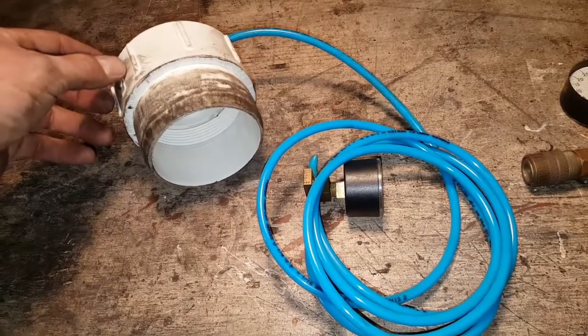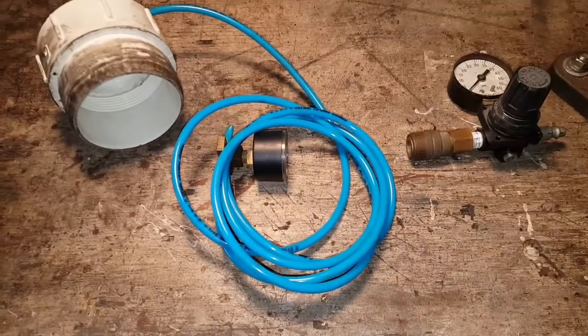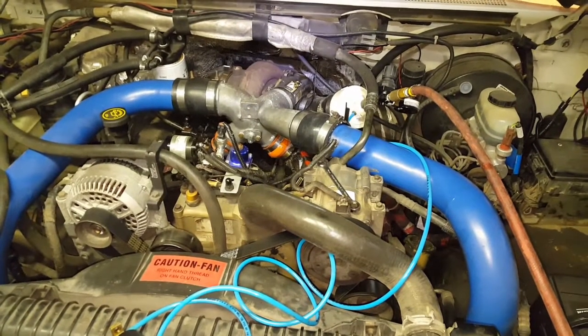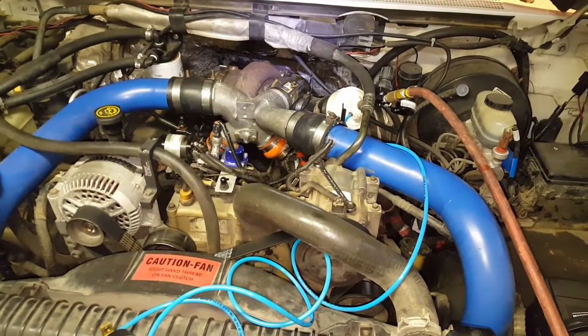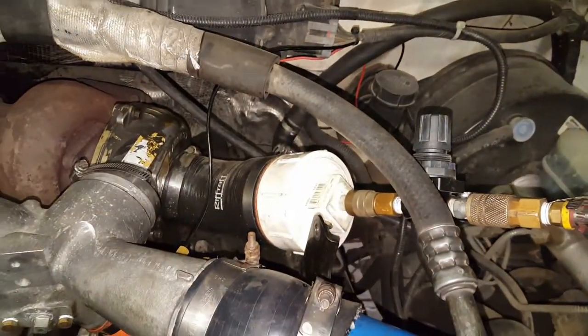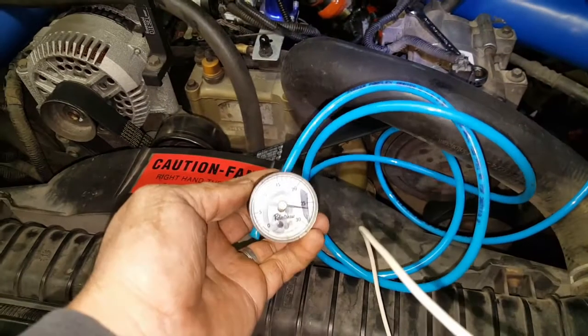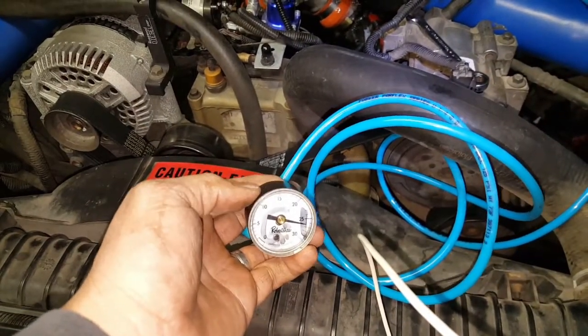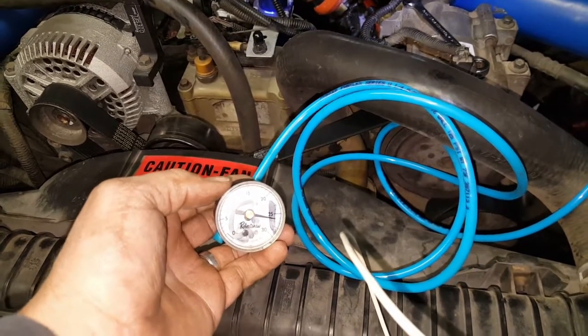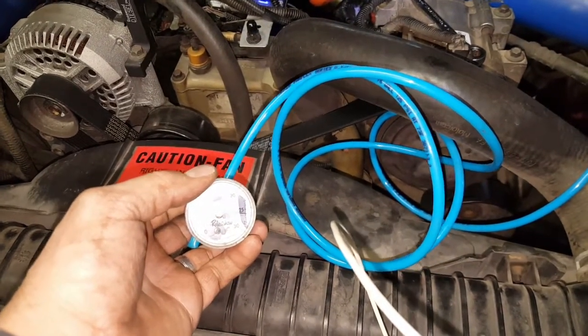Alright guys, I'm doing a boost leak test here. I'm going to try and catch this on video to show you what I'm doing. I'm feeding shop air into the intake right there. I've got this little blue hose connected to a pressure gauge so I can read what I've got - about 25 pounds of boost essentially in the intercooler and in the turbo system.